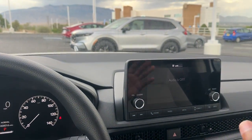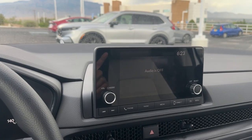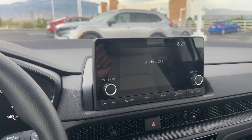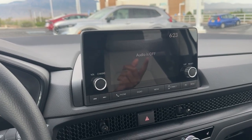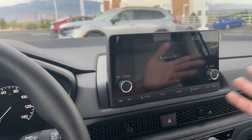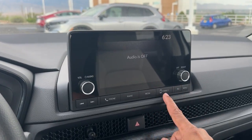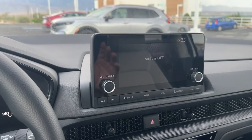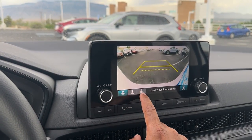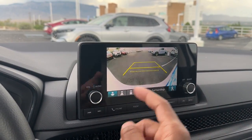Coming to the center console, the EX has a different screen than the EXL and up. This is a seven-inch touchscreen display — same as the LX and Sport Hybrid. If you go above the Sport Hybrid, you get the nine-inch display. Because this is the smaller screen, you have to plug in your phone to use Apple CarPlay and Android Auto — the nine-inch gives you wireless CarPlay and Android Auto. The screen still has physical volume and tune buttons plus touchscreen shortcuts. Put it in reverse and you get a multi-angle backup camera: wide-angle, normal, and straight down. You also have cross-traffic alert, which shows on screen where a car is coming from.